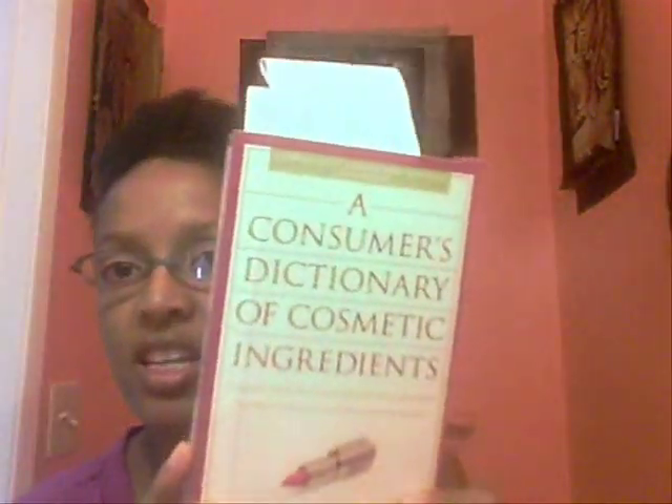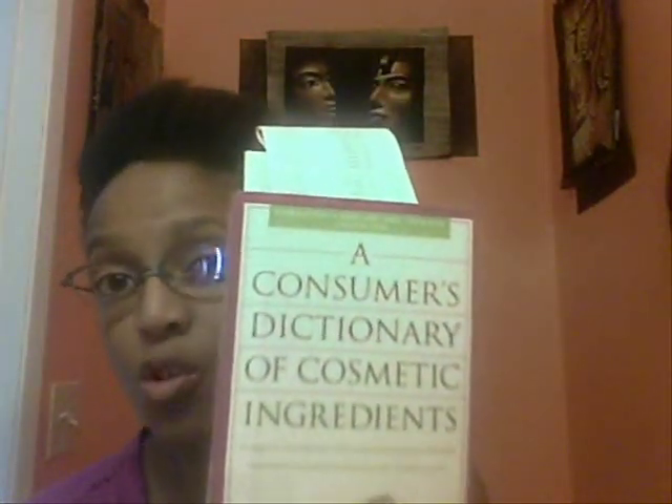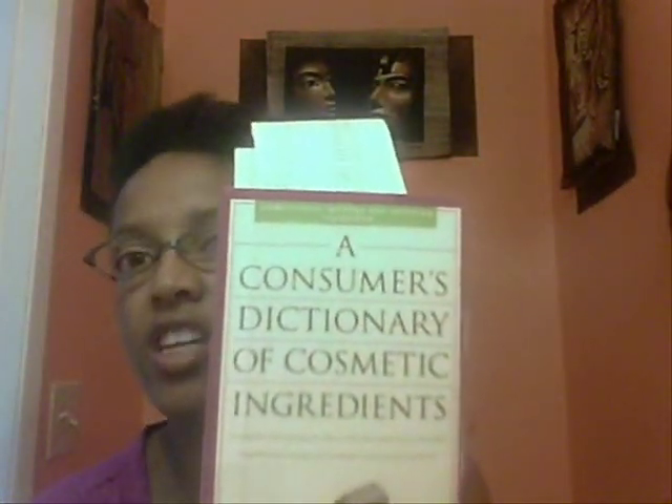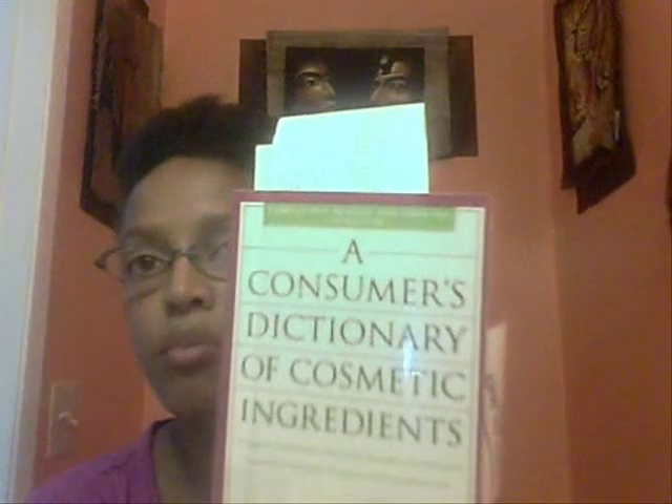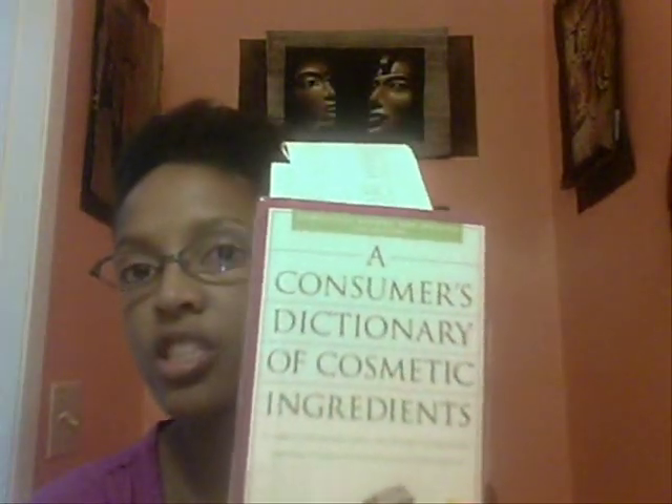This is just a little bottle of Beauty Supply hair glue that I got, and basically the ingredients are only four: latex, water, ammonium hydroxide, and fragrance. Now I have this book - it's a great book for those of you who are interested in knowing what your cosmetics have in them. It's a Consumer's Dictionary of Cosmetic Ingredients. You can find it at your local library, which is where I got mine, or any bookstore or online. This is the newest edition and it's very good at telling you a breakdown of any cosmetic ingredients, both organic or non-organic.